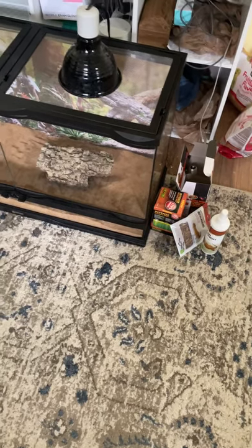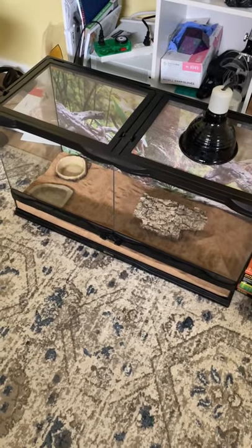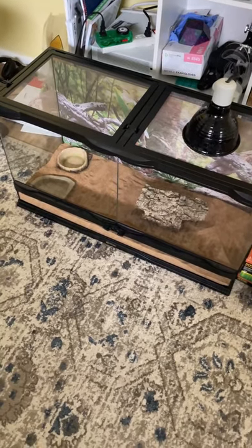Hey guys, my name's Electus Nightfall, and today I put together my cage. Other than one light — the daylight — we're going to be putting together later since we have to get a new thing for it.